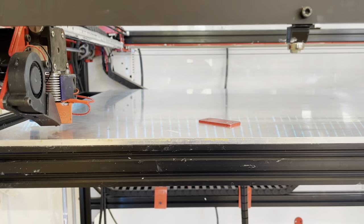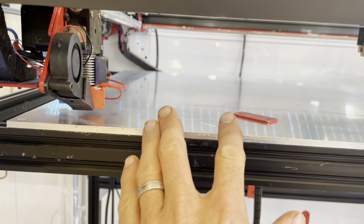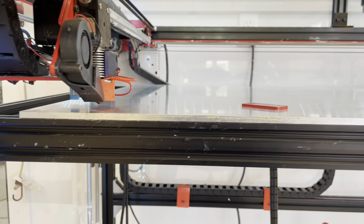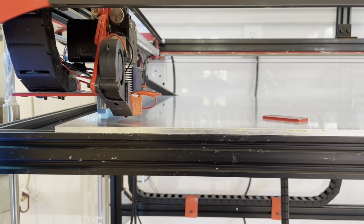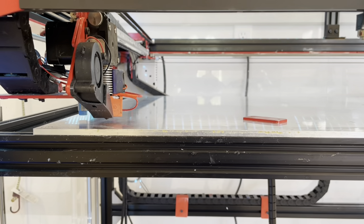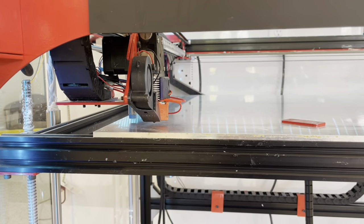We need to calibrate this machine each and every time because the plate is so big. If you're doing a small print in one little zone, you could probably get away with a couple of prints without calibrating. But if you don't, eventually you're going to start seeing torn-up prints and possibly damage to your machine.